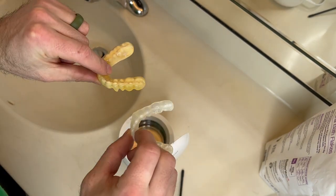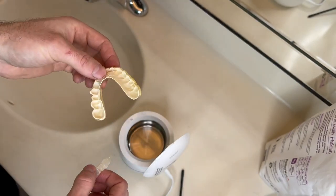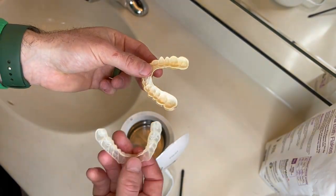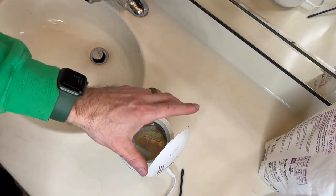I clench and grind so I have to wear two. As you can see it's pretty grimy looking. I know this isn't going to get all of this off — I've had this retainer for like five years, so a lot of that grime and dirt just is not going to come off.